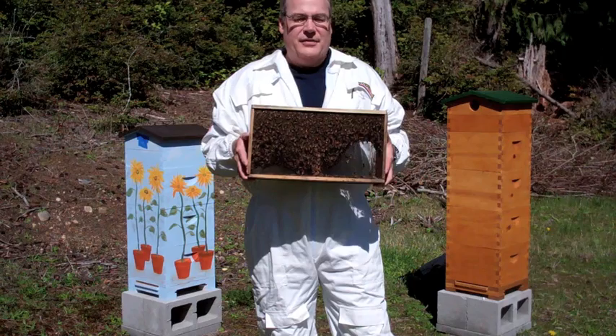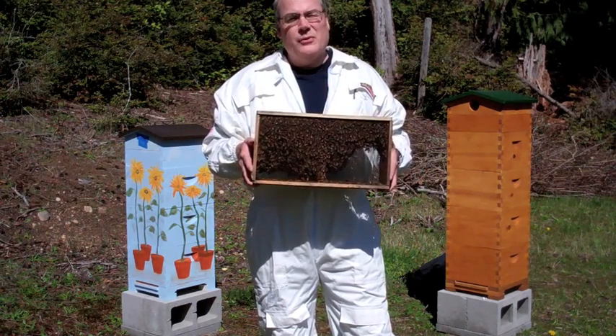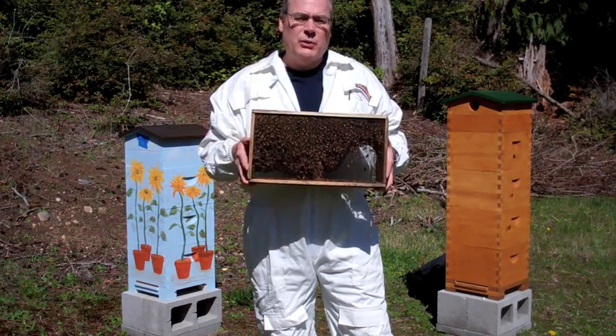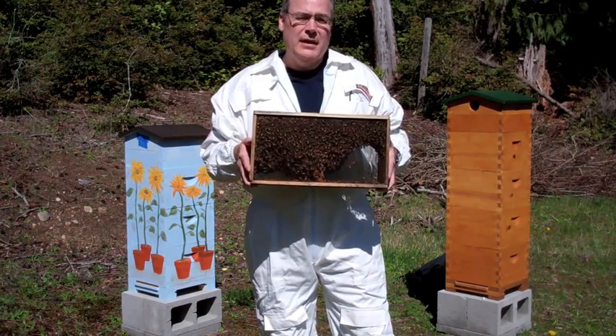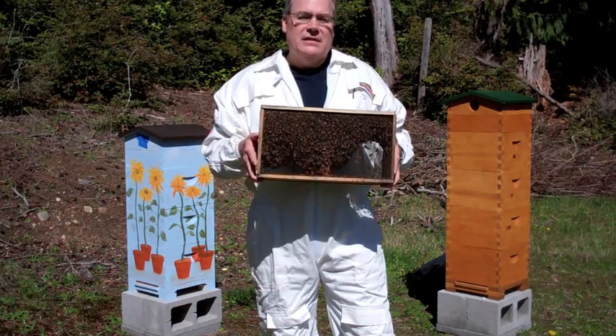The other bees that we got this year are Carniolans, or Carnies. What they're known for is, again, being gentle, but they're sort of spendthrifts when it comes to honey. What I mean by that is in the spring, when they build up their brood, they're very careful about how fast they build up so that they don't overrun their food supply — therefore, they have a lot less chance of starving in the spring months.